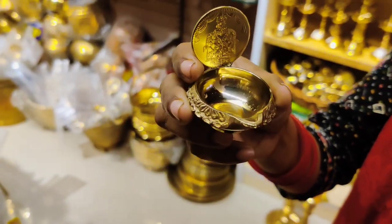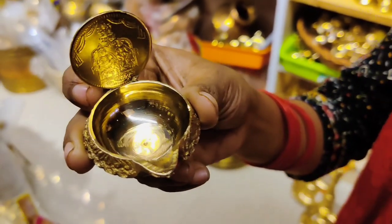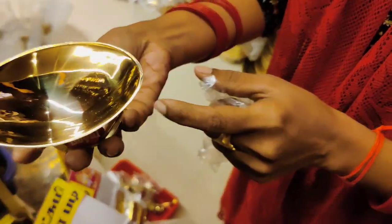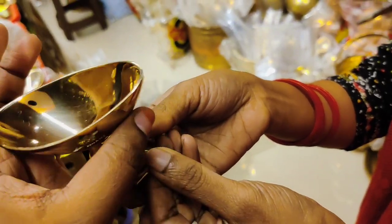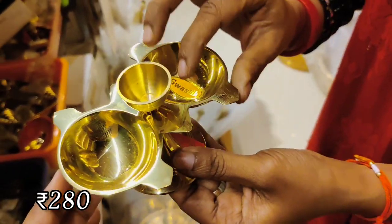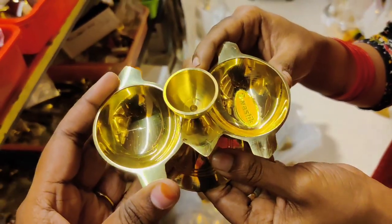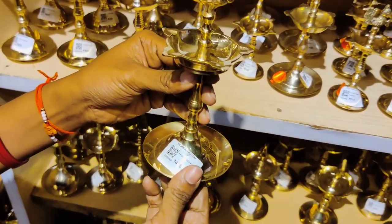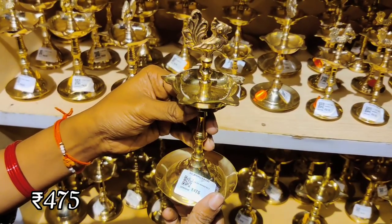This is the price of Lakshmi Kubera — $180. This is the price of Vibodi. This is the price of Pooja — this price is $280. This price is $5. This price is $4 — it costs 475.